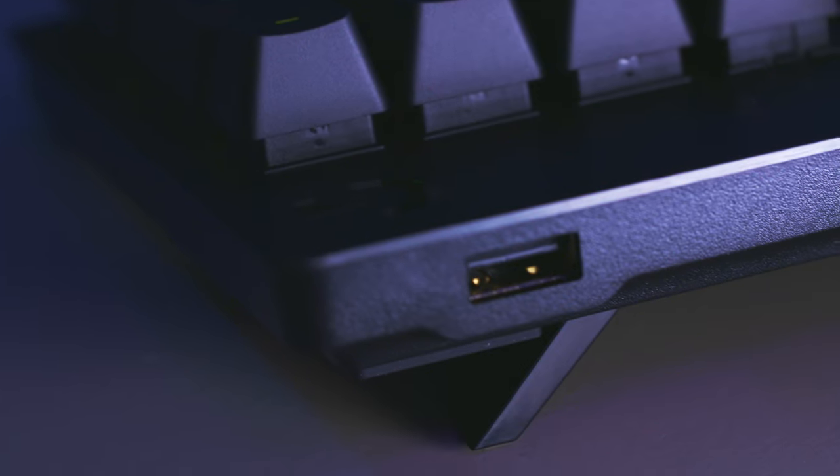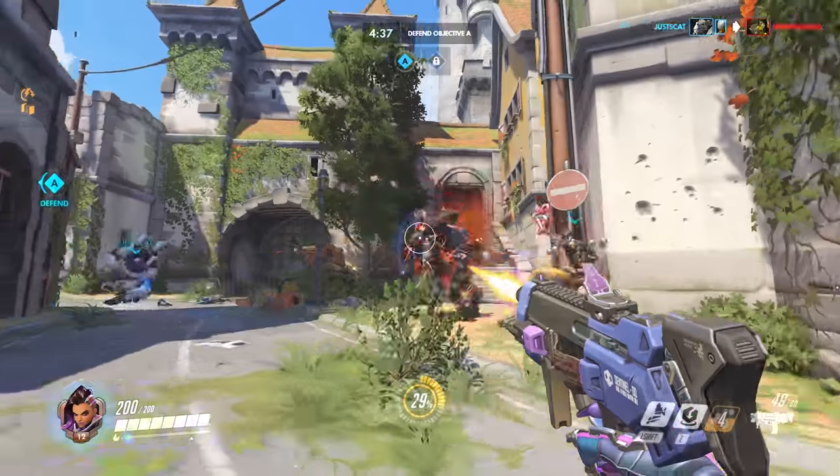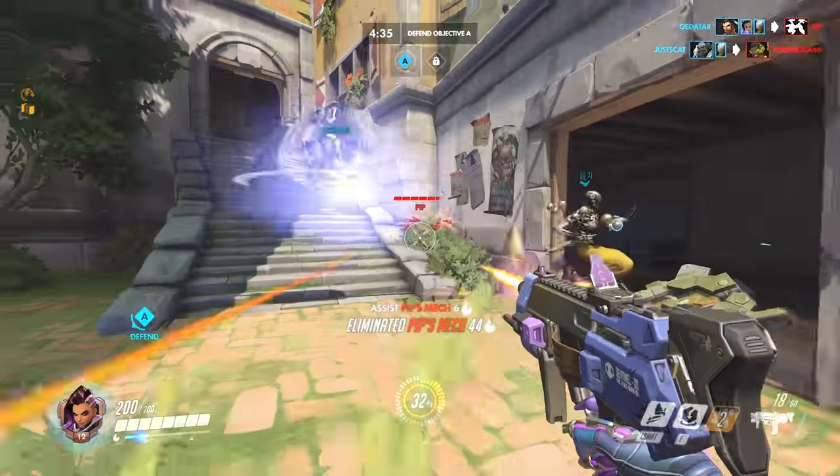It also boasts USB pass-through with a dedicated port at the rear, delivering full power, perfect for charging devices or transferring data.